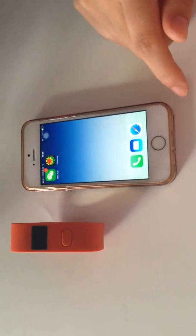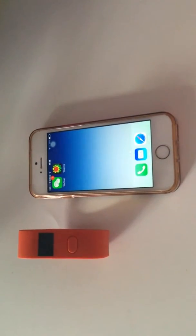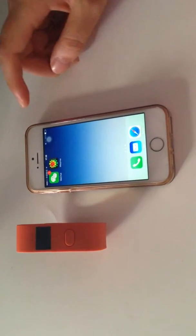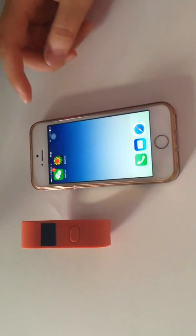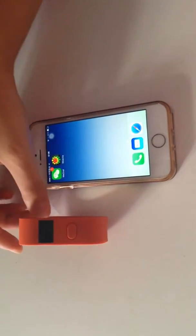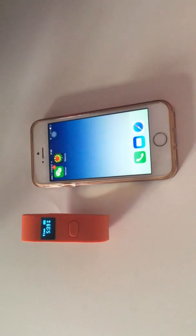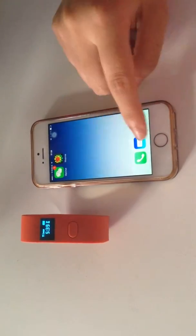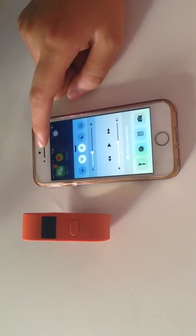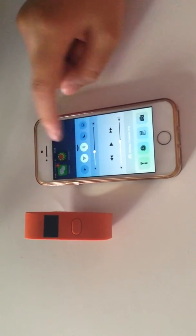Let me show you how to use the WearMeLive application. First, you should install the WearMeLive application on your smartphone. Then put your chest wristband nearby the cell phone, and open your cellular data or Wi-Fi, and also open the Bluetooth.